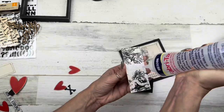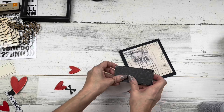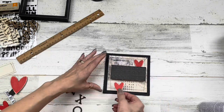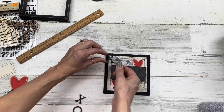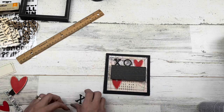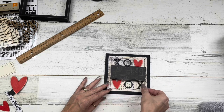I'm gluing down all my papers and seeing where I want my hearts and X's and O's to go on that back panel so they fit in nicely. You can kind of see them with the raised centerpiece, and once I figure out where that needs to go we'll start gluing those down.